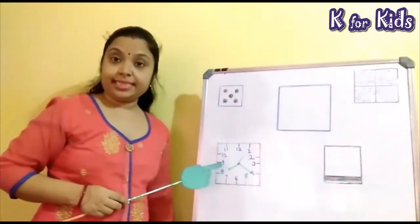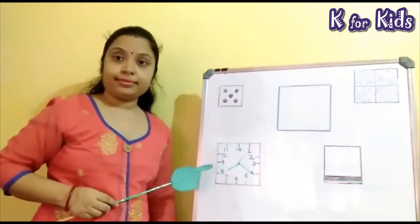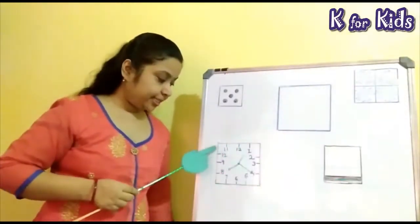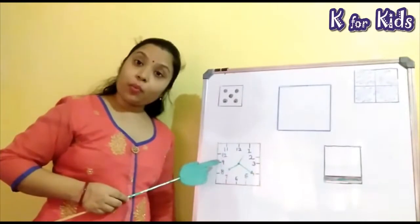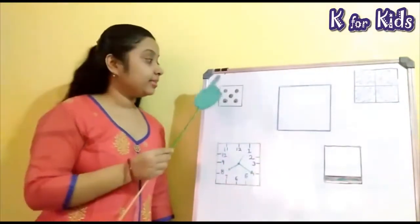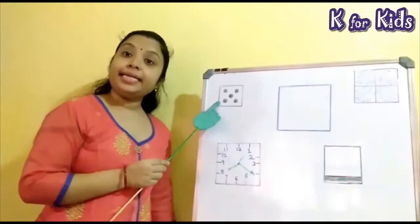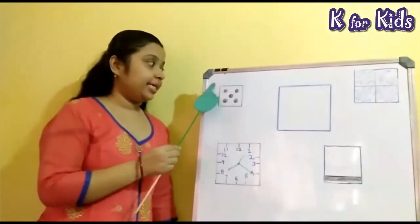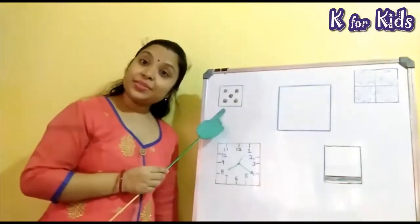This is a clock. The shape of the clock is square. This is a dice. The shape of the dice is square.